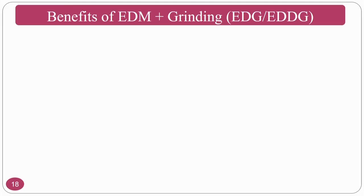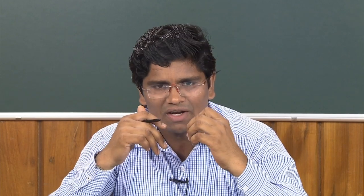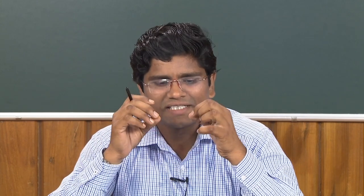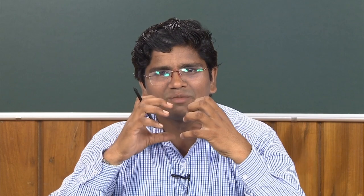These challenges can be overcome using electric discharge diamond grinding. When you add EDM to the grinding process, the grinding wheel is made of metallic (electrically conductive) bonding material. Sparks are generated between the wheel bonding material and the workpiece, which melts the workpiece material. This thermal softening of the workpiece makes it easier to remove material by grinding action — resulting in reduction in forces, better accuracy, and better surface integrity.